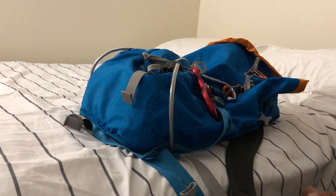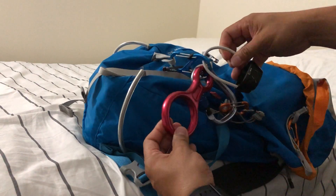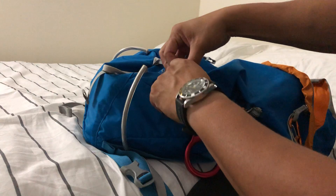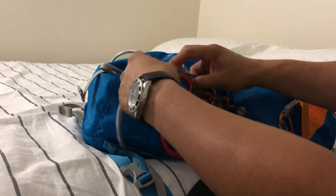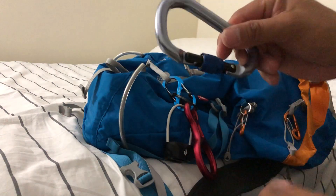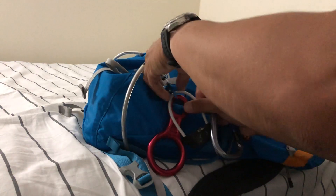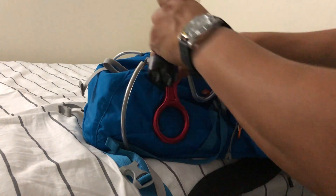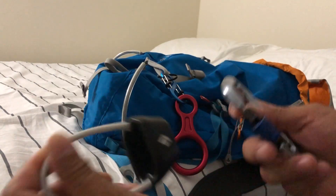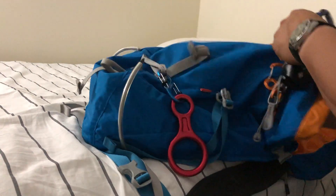Hey guys, I just want to do a little bit of a demo about the belayer. This is my climbing equipment here. I'm taking this one piece out — so these two here is what I need, they go together. This is how you set up your belayer and your harness.